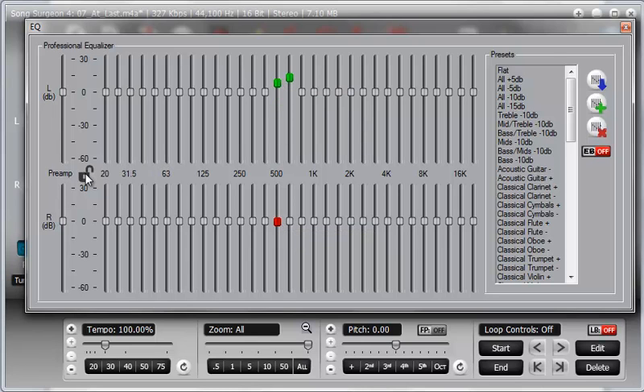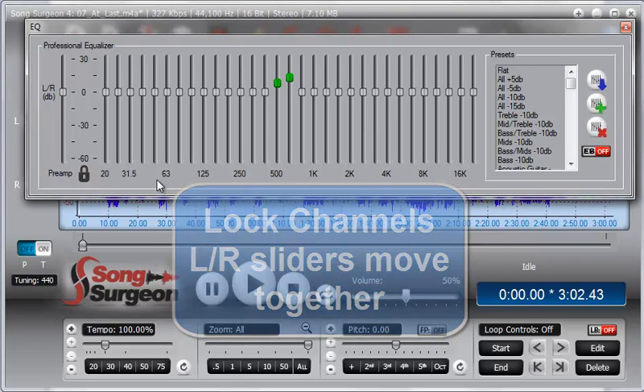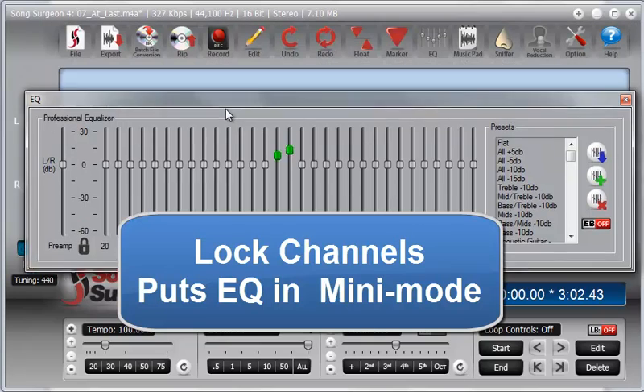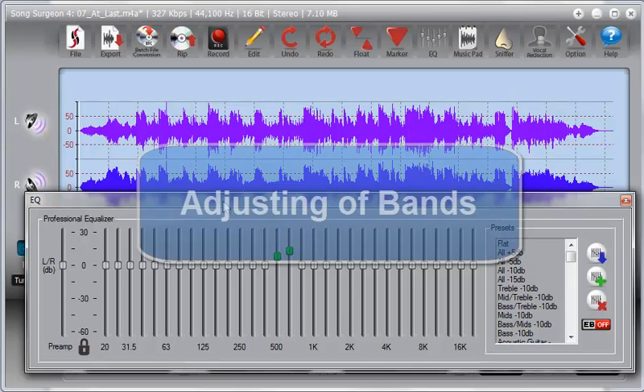However, if you lock the channels, the sliders move with each other, and therefore there is no need to see the bottom half. This also puts it in a mini mode, which is much more convenient for saving space on your screen and allowing you to work conveniently with this EQ.